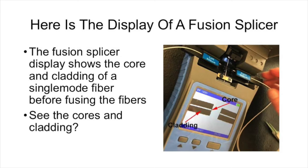Ever use a fusion splicer? Look at the images of the fiber in the screen on the splicer. You can see the core and the cladding of the fiber. In fact, some fusion splicers are cladding alignment splicers and some are core alignment splicers. That display does a good job of showing you the core and the cladding as you're getting ready to splice the fibers. Didn't strip the cladding off here either, did we?